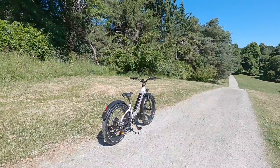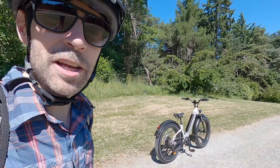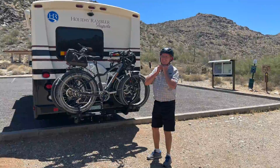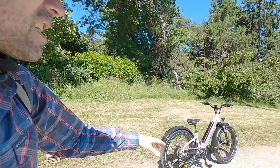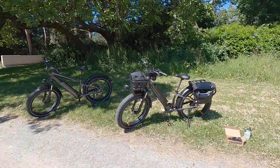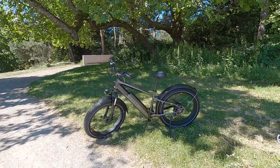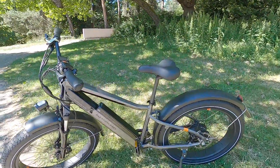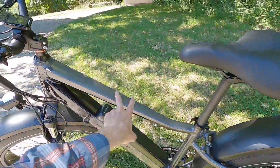This bike is 72.2 pounds — I just weighed it. You can take the battery off for lifting it onto a car rack. If you go with the high step, that one is actually 74.2 pounds, and I suspect that has to do with the top tube.